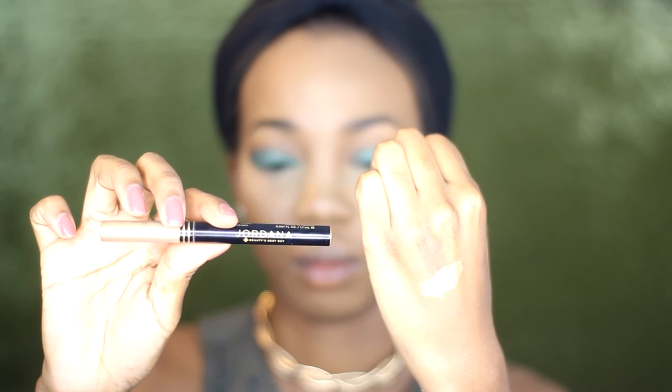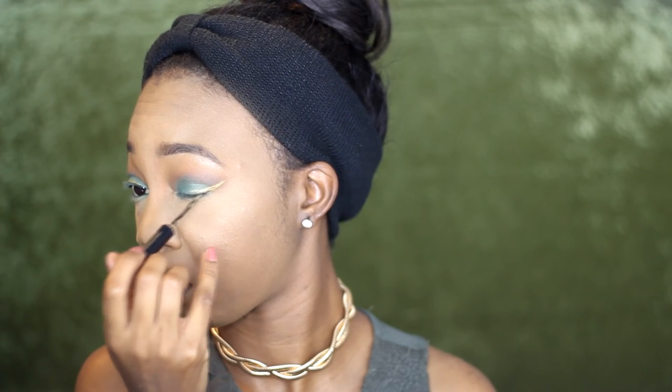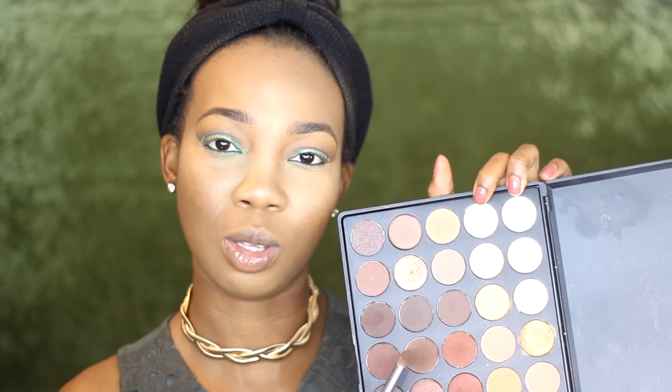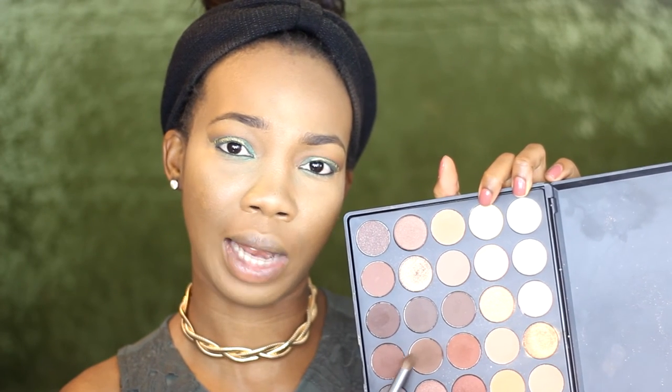Now I'm going in with a beautiful gold eyeliner by Jordana that I found at a drugstore. Instead of black I want to try something different, so I'm doing a winged liner with the gold. Then I'm going back into the Morphe palette, mixing those two brown eyeshadows, and placing them on the lower lash line.